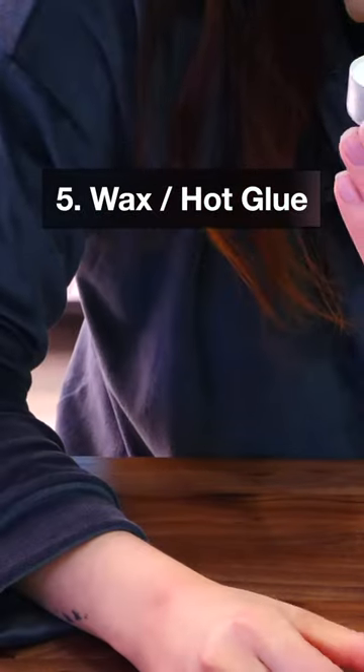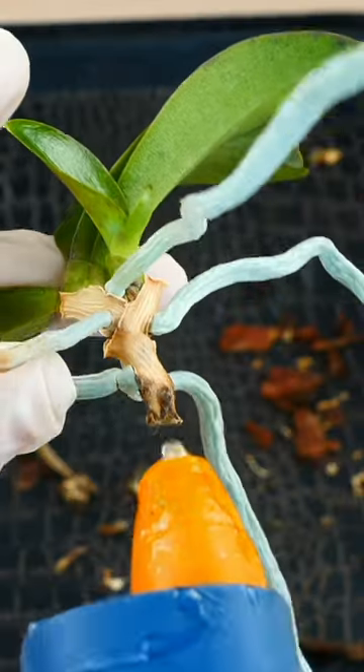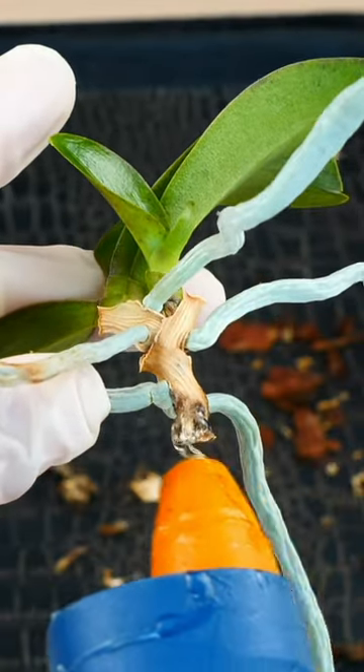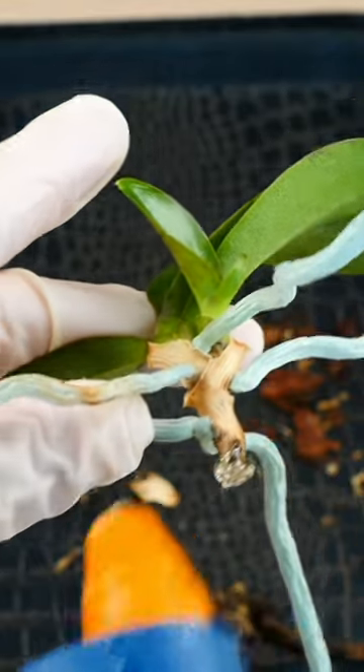Number five: wax or hot glue. When we cut orchid stems, particularly on monopodial orchids, it's a great idea to seal them before we pot the orchid. Wax and hot glue are resistant to humidity and they will make great seals for your orchid stem.